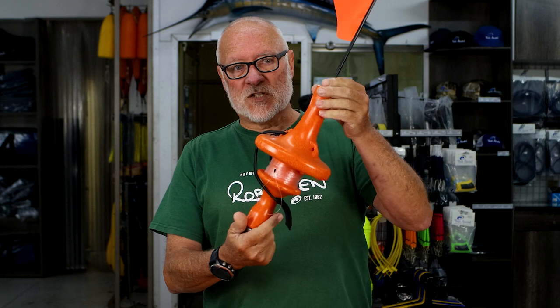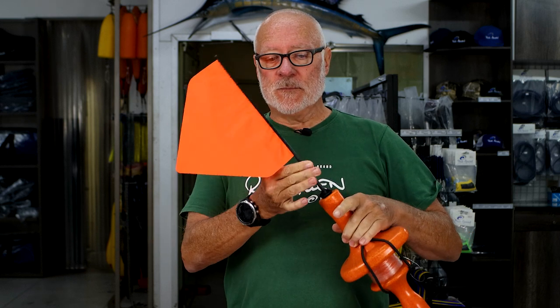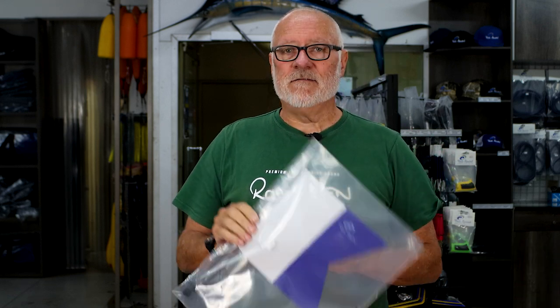Of the three molds, this is our smallest. It comes with a flag — the same flag can attach to the larger floats as well. We do sometimes foam-inject these to change the shape slightly, to allow us to put a weight on the bottom and have a flag. The flag comes in three options; we like the orange high-vis color, and we also have the alpha flag.